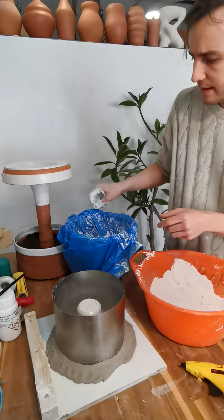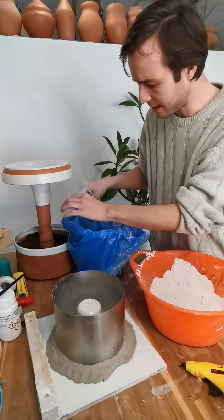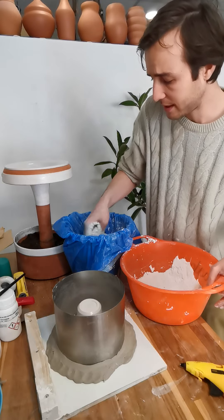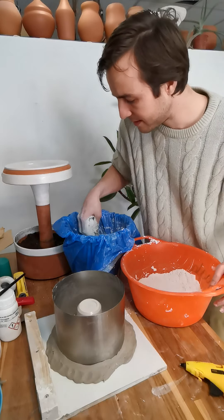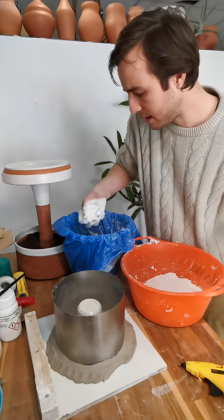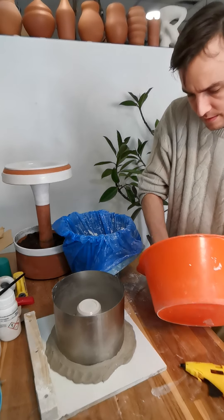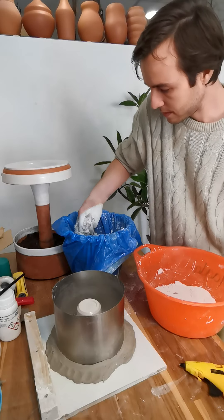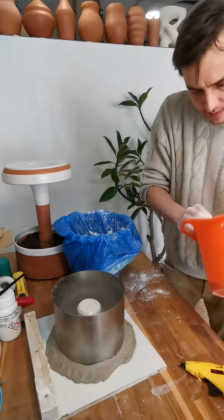Once you start getting towards the end you'll see islands starting to develop. At first they're going to start disappearing and submerging underneath the water, but as you get to the last bit of plaster they shouldn't disappear at all and will stay on top. You want to poke those underneath the surface of the water and then let it sit for about two to three minutes. This allows the water to really work its way into all the plaster and eliminate clumps.